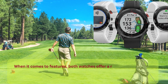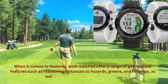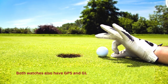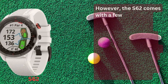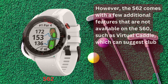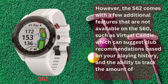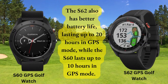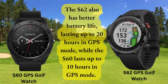When it comes to features, both watches offer a range of golf-related features such as measuring distances to hazards, greens, and fairways, as well as displaying maps of the course. Both watches also have GPS and GLONASS capabilities for accurate distance measurements. However, the S62 comes with a few additional features not available on the S60, such as virtual caddy, which can suggest club recommendations based on your playing history and the ability to track time spent on the course. The S62 also has better battery life, lasting up to 20 hours in GPS mode, while the S60 lasts up to 10 hours.